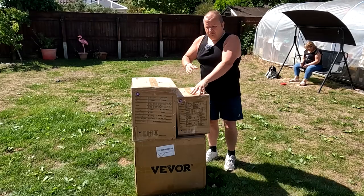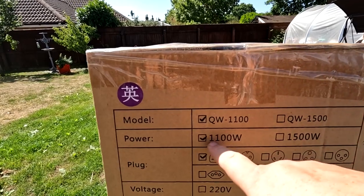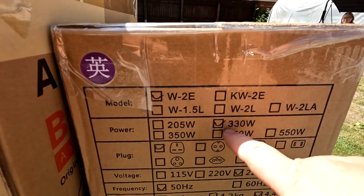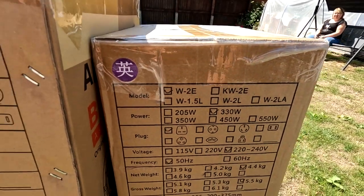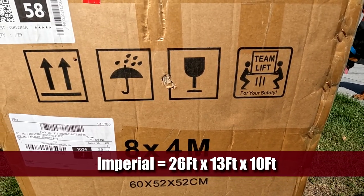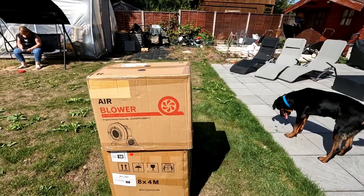So the big blower keeps it going constantly and keeps the spray booth up, while the small one pushes air through the booth. Looking at the large fan, I thought it was 1,000 watts — it's actually 1,100 watts. And the smaller fan comes in at 330 watts. It says on there that it's an eight metre by four metre booth. So let's get it unpacked and see how easy this is to set up.